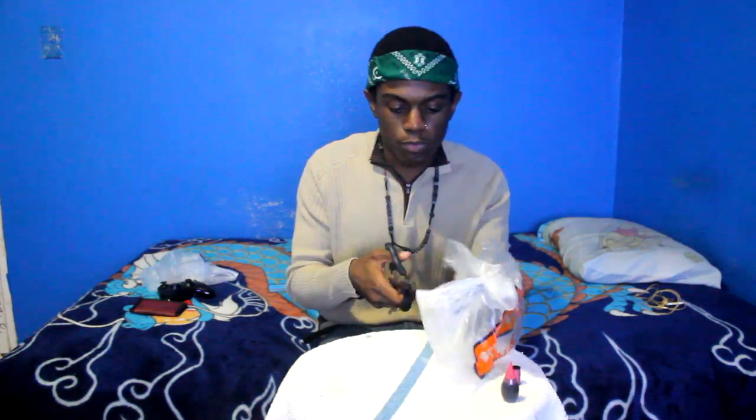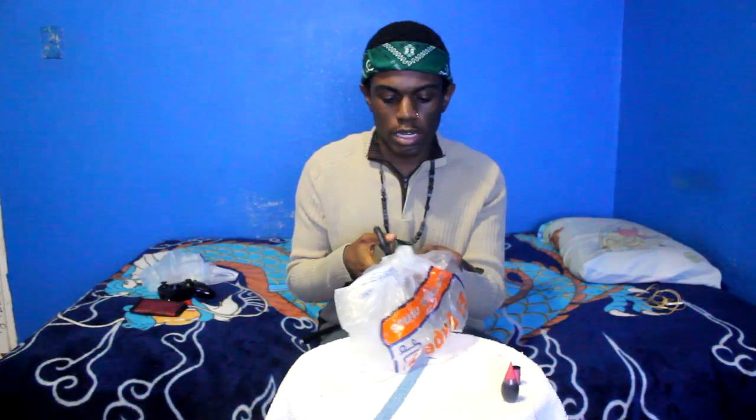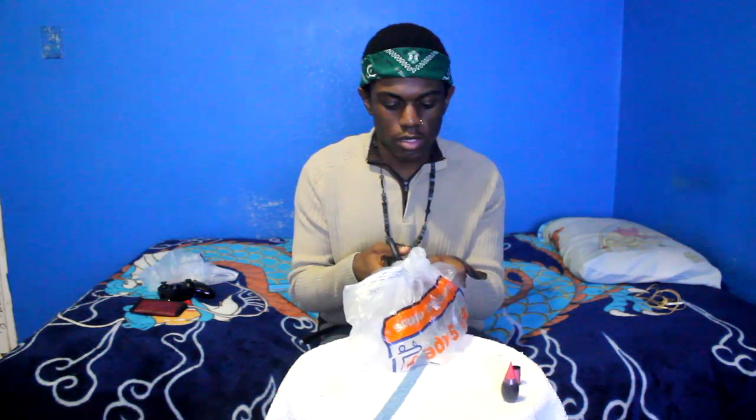This cutting edge stuff is tough — these dull-ass scissors. I couldn't even cut my finger if I wanted to. This is going to be an ugly jellyfish, I'm sorry.